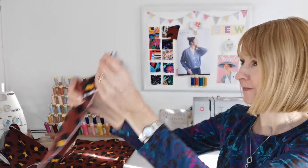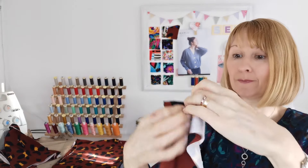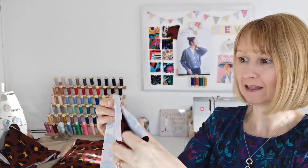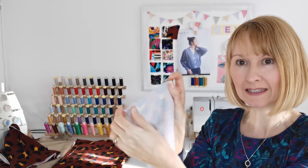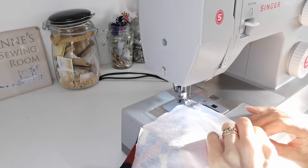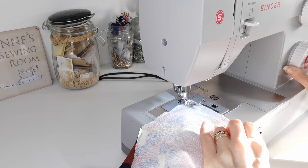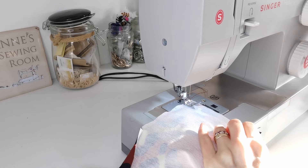We're going to take our neckband pieces where there are double notches and sew with right sides facing. Bring your right sides together and stitch with a one centimeter seam. When we've done that, we're going to press it open.